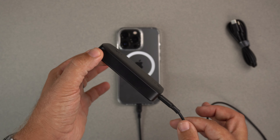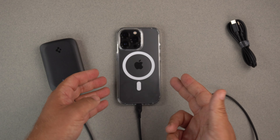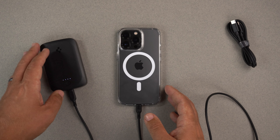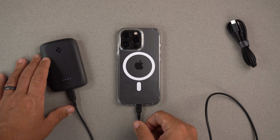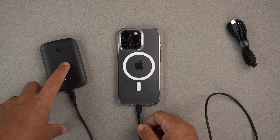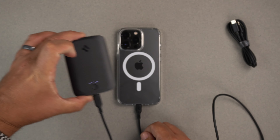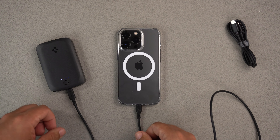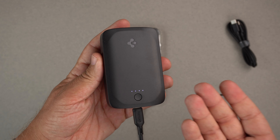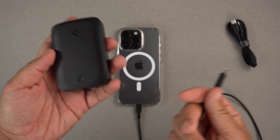At 5,000 milliamp-hours, the specs online say it will charge the iPhone 13 Pro to about 80%, but in my testing I was actually able to completely charge my phone from zero to 100% using this. It took a while — I did it overnight — but it fully charged the phone, though it did drain the charger completely. I just plugged it back in and it was good to go. Pretty impressive technology for around 30 bucks — definitely worth the money in my opinion.